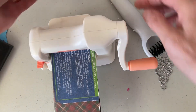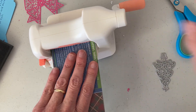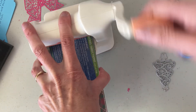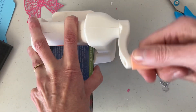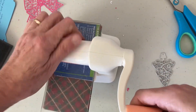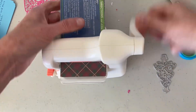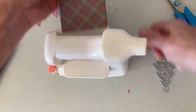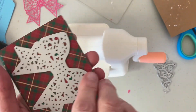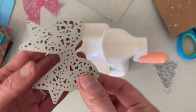I just made this one using this. I'm going to try it with more paper — these ones with the extra filigree. I like to put extra cardboard in there so they really go through. I've just used a little scrap of cardboard and that looks like it cut through pretty good.